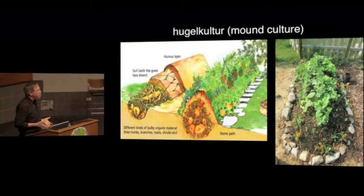You don't have to make them that big — you can make a modest one in your yard. But if you've got a backhoe, it's a lot of fun. Here's a more modest example of a hugelkultur bed. It's holding water, and as the wood breaks down it's releasing nutrients and providing good habitat for fungal life. So it's doing a whole bunch of things as well.